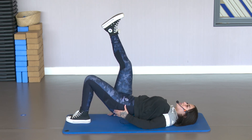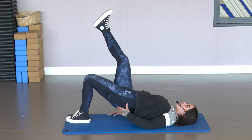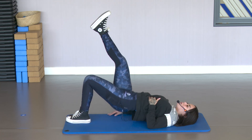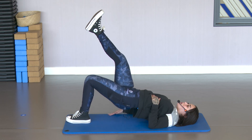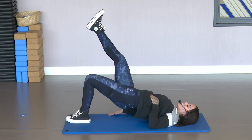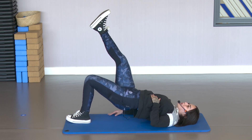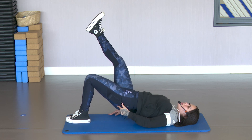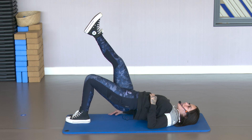10, 9, 8, 7 — squeeze at the top. You should already feel the burn. 5, 4 — and you don't need any equipment at all. Hold at the top. Squeeze the glute, hips up high. Squeeze that abdomen too.